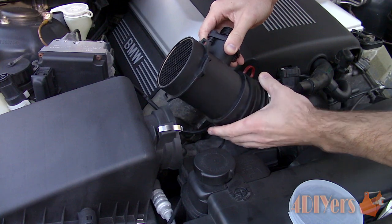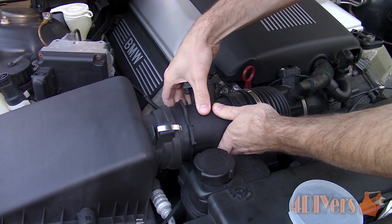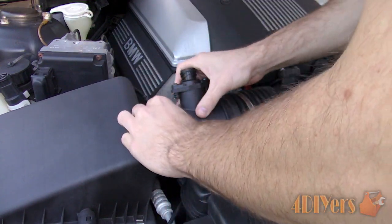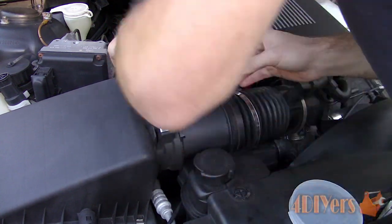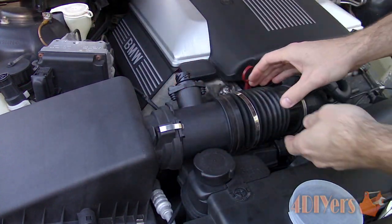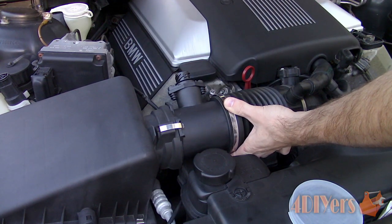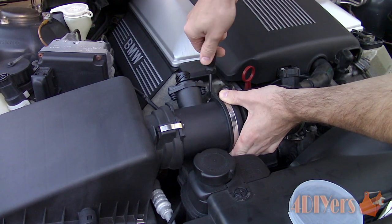It's important to only use a Bosch sensor as this will ensure you have a high-quality part which has a long life and doesn't jeopardize the engine's performance. Ensure the intake connections are clean and install the new sensor in reverse of removal. Ensure the clamps are back in their location and tight. Install the electrical connector and you're done.